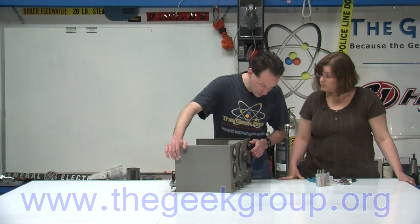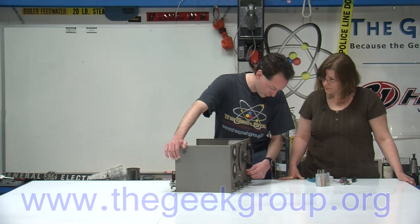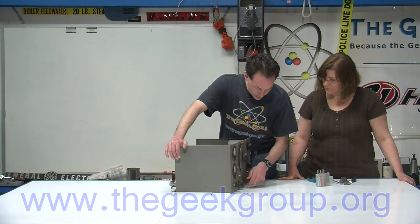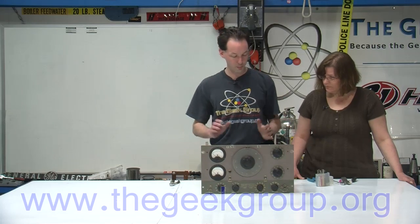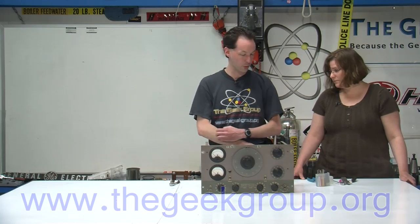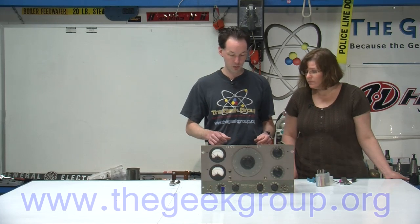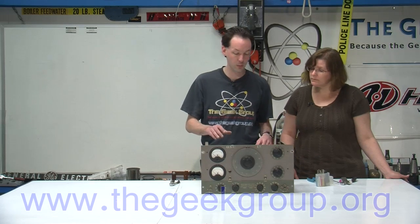Most all the stuff on the front is a switch of some form. This is cool because it's old school — they don't make them like this anymore. This is done with point-to-point wiring. There's no circuit boards in here, and you don't see a lot of that anymore. Outside of the really high-end amplifiers, nobody does it anymore.